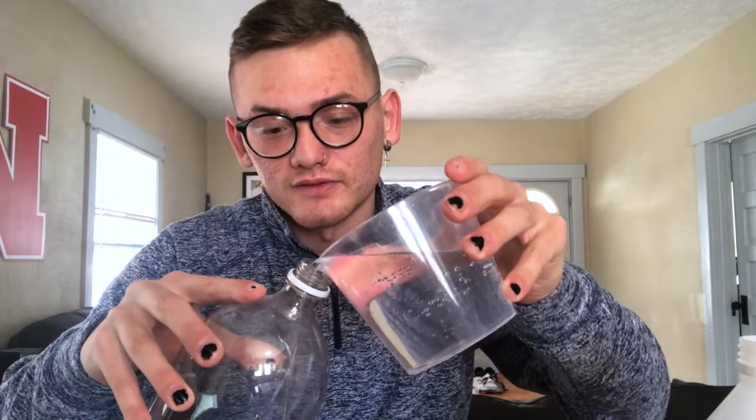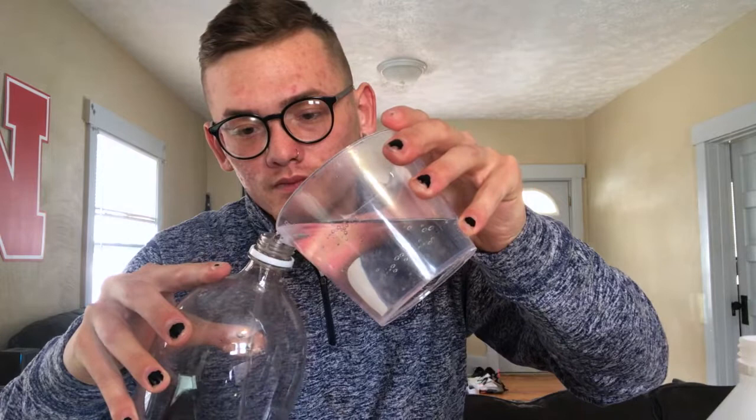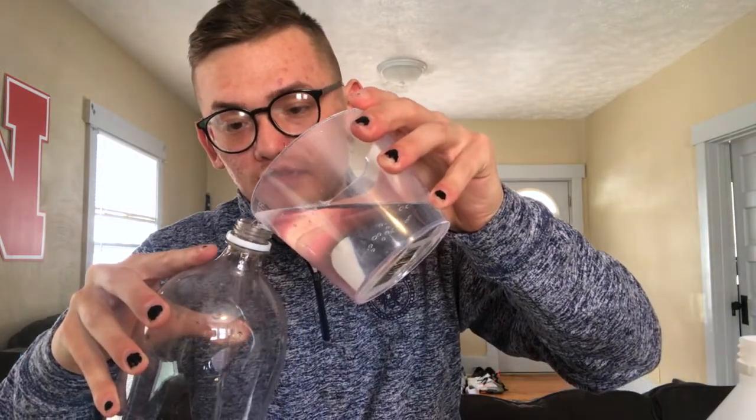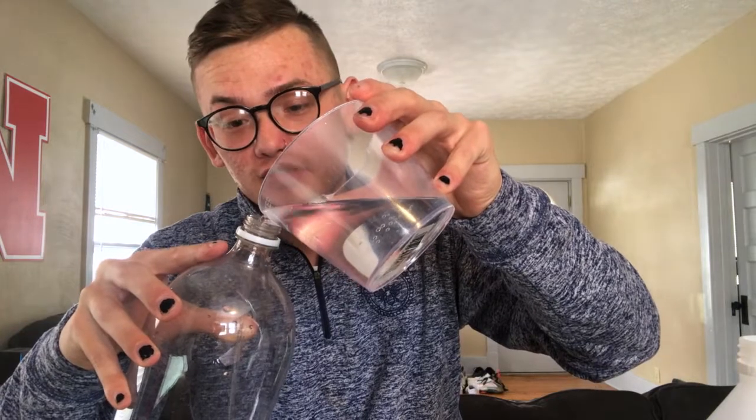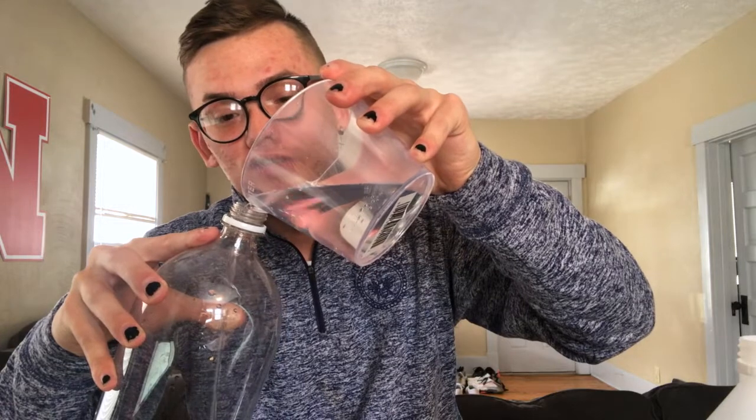Next we're going to go with our vinegar, and we're going to do 400 milliliters. Just like that, you're going to pour it straight into your bottle. Be careful not to spill. If you're like me, your front lawn is covered with snow, so this is a really fun thing to do outside and super quick, super easy.